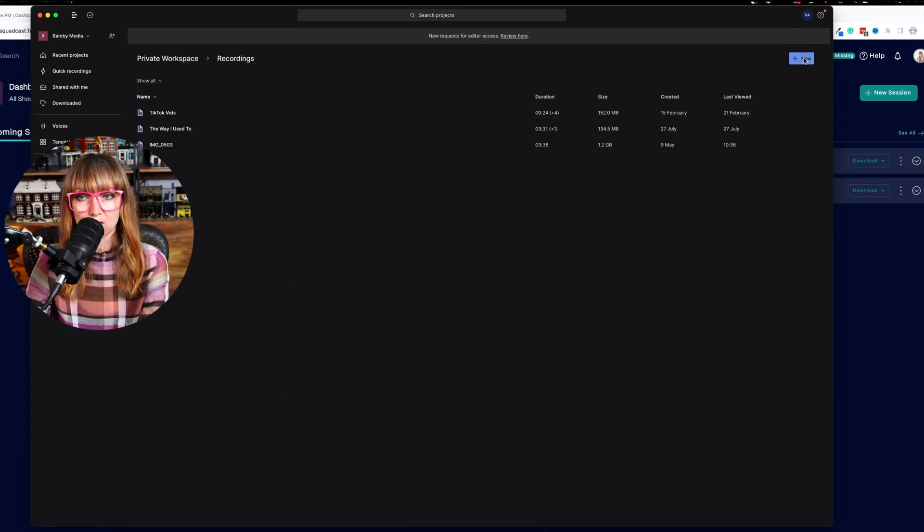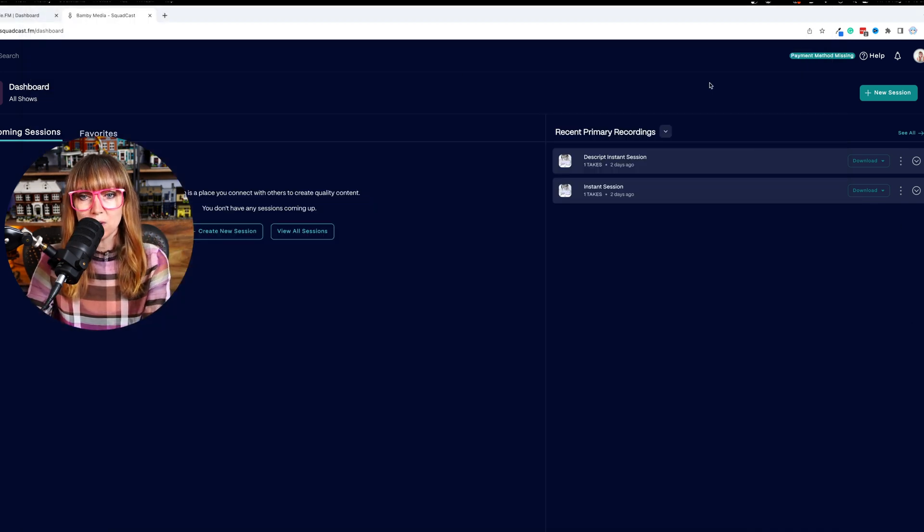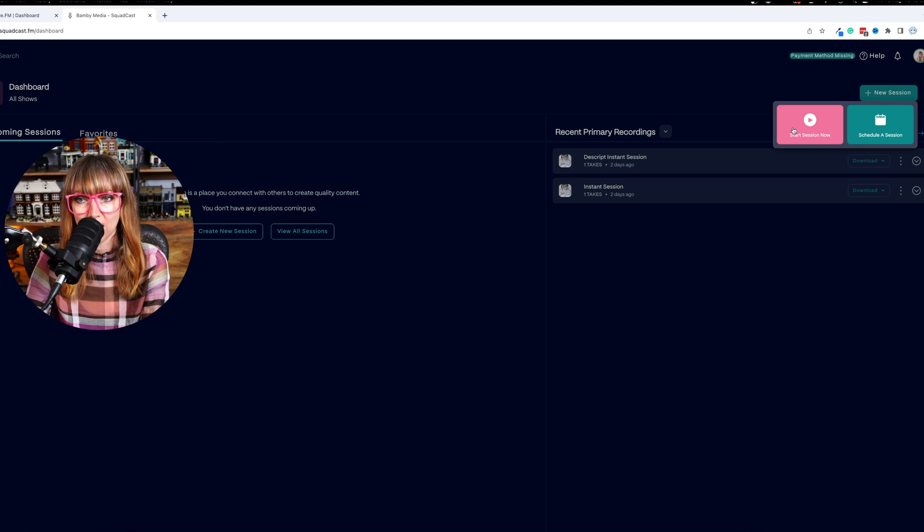When you first click on Descript and go to New and then Remote Recording, it's going to ask you to connect your Squadcast account, or if you don't have Squadcast you'll need to sign up — it only takes a few minutes. Then you'll be faced with a dashboard where you can create a new session. You can start the session now or schedule one for later.